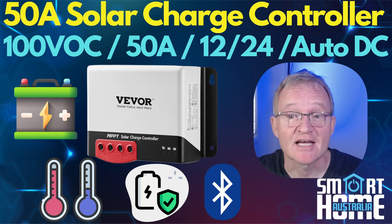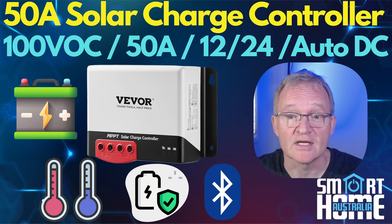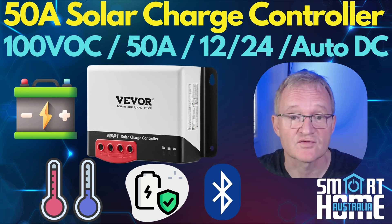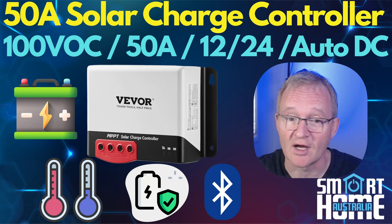Welcome to the channel. Today we're going to be looking at a 50-amp solar charge controller from Vivoor. Now if you don't know who Vivoor is, they are a company known for providing a wide range of products across various different categories. They cater for consumer and business and are known for focusing on customer satisfaction, something a lot more companies should do likewise.